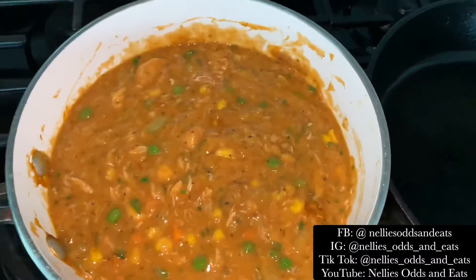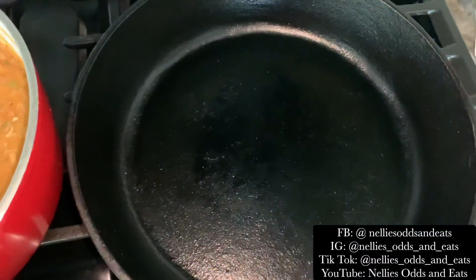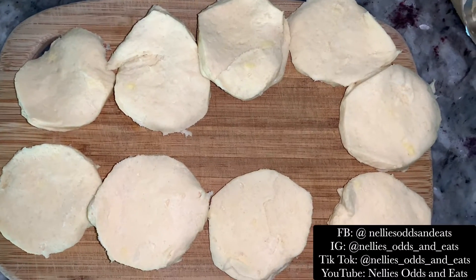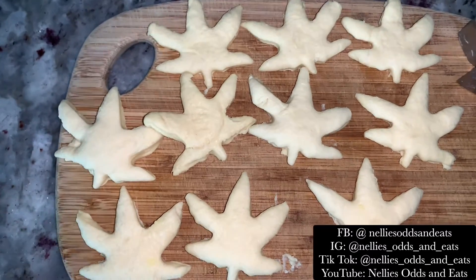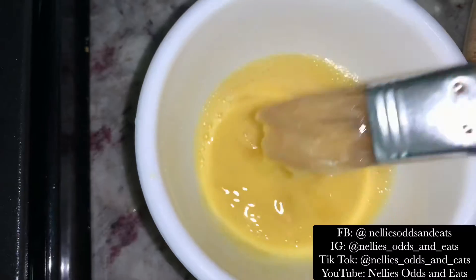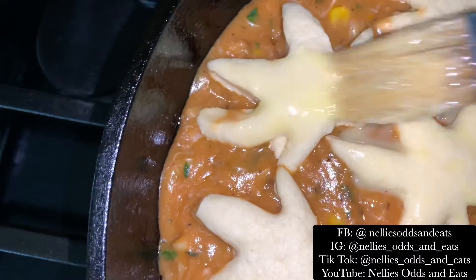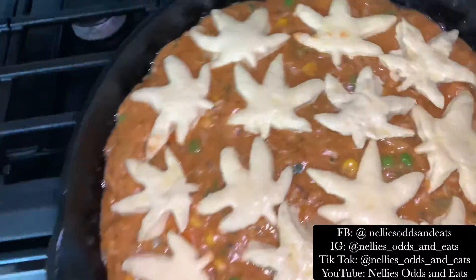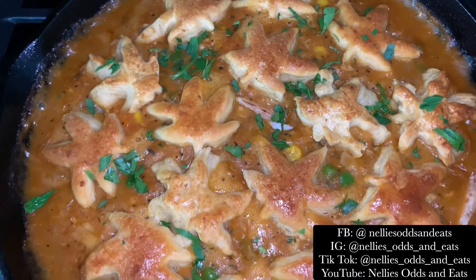Now we're going to transfer the seafood mixture into this cast iron skillet. Then I got my biscuit dough and cut it into some fun 420 friendly shapes — I know they look kind of crazy, but it was still cool. Place those on top of the seafood mixture, cover it in egg wash, and put it in the oven at 375 degrees for 25 minutes. Let it cool for 15 minutes and enjoy.